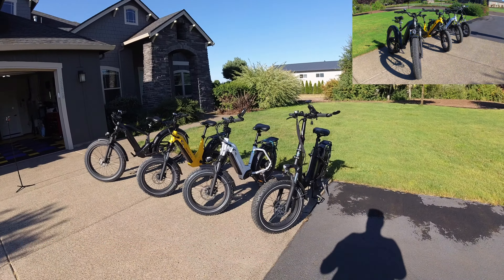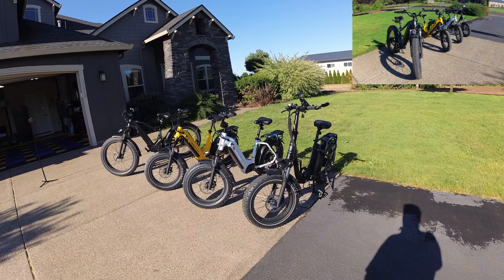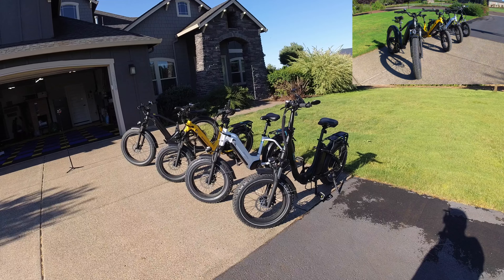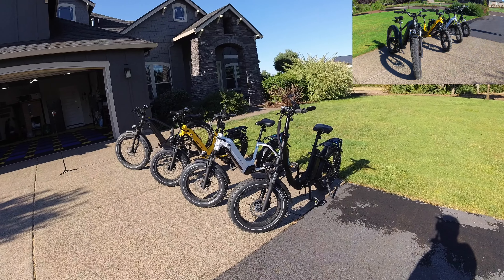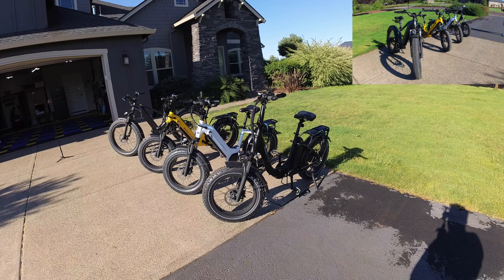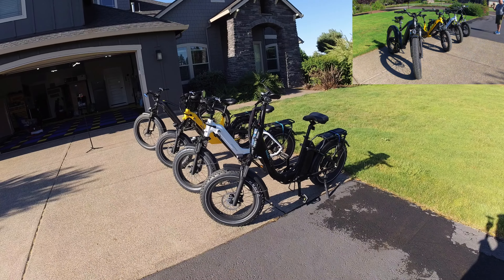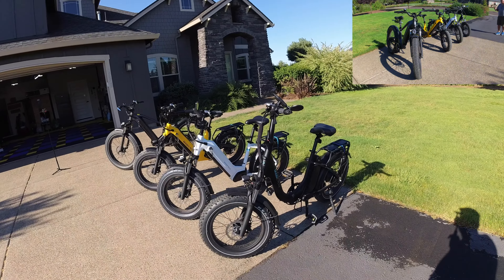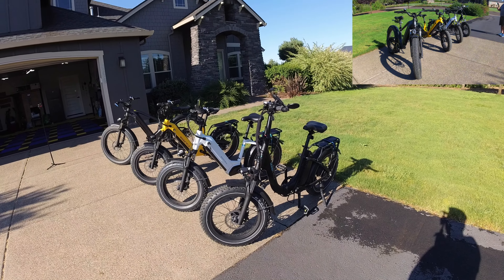The next step up is the Jaguar Undi, which you see here. This bike is about $1,200 — check my coupon below for discounts. The Jaguar Undi is a folding bike with a 48 volt, 600 watt rear motor. It's capable of 25 miles per hour and is one of the best bargains available, featuring hydraulic brakes on a folding 20-inch bike. It also comes with a rack.